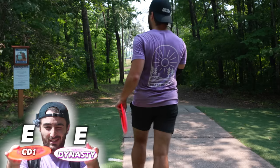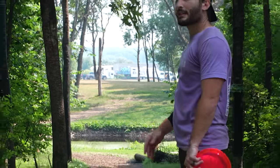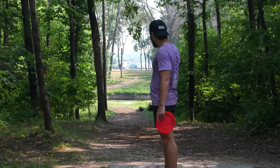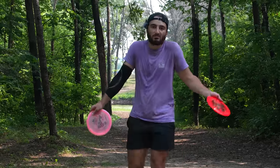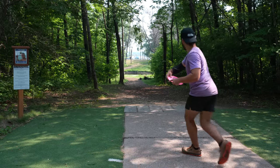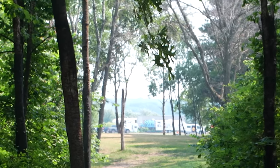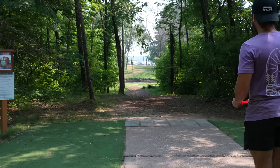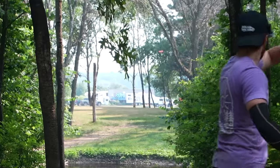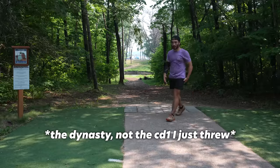Hole 14 — 640 foot par four with a water carry to start and a light headwind. We really just want to get through this gap with a slight hyzer so it'll flip up, ride flat, and finish a little left. Trust your throw. Went for a little ride but it's exactly what I wanted it to do. The Dynasty is definitely a little flippier and less fast. I feel like I'm right on all those fronts.